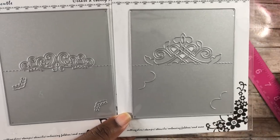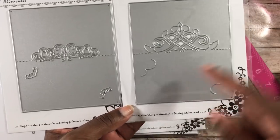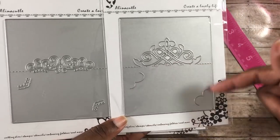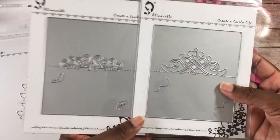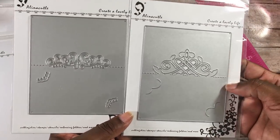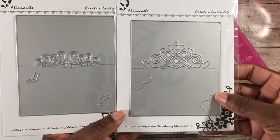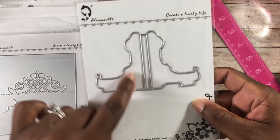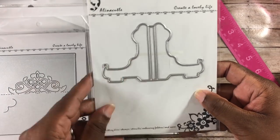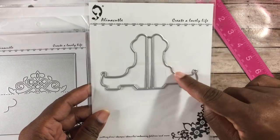The next two are place card dies, and they're so cool. This part cuts out on both of them — you slide a little card in the middle, fold on the score lines, and place it at a table setting to tell guests where to sit. Great for Thanksgiving, Christmas, big parties, or labeling food. Then I have this card stand die — it's a must-have to showcase all the cards you make, especially for photos.